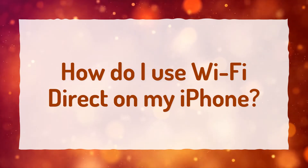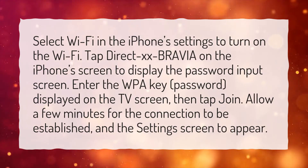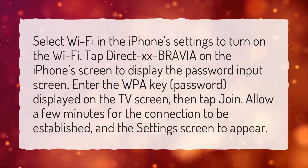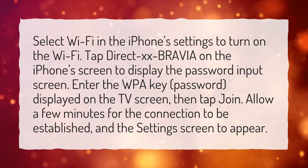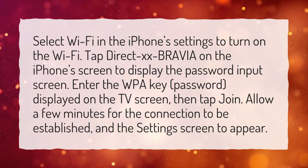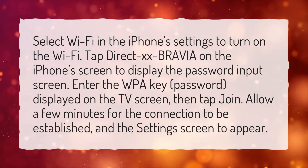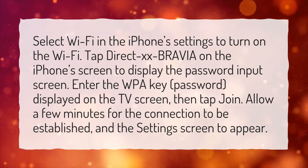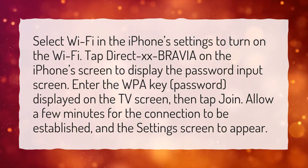How do I use Wi-Fi Direct on my iPhone? Select Wi-Fi in the iPhone settings to turn on the Wi-Fi. Tap DirectXX Bravia on the iPhone screen to display the password input screen. Enter the WPA key, password, displayed on the TV screen, then tap Join. Allow a few minutes for the connection to be established, and the settings screen to appear.